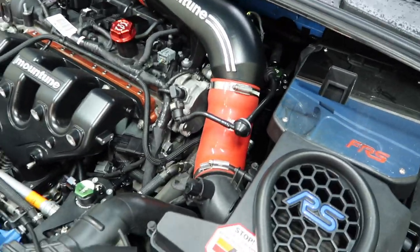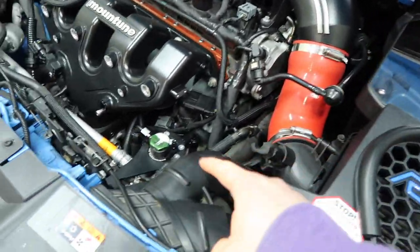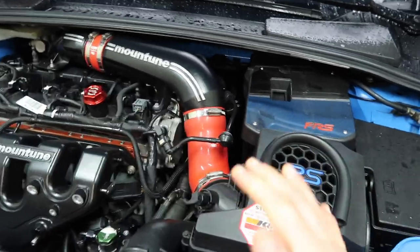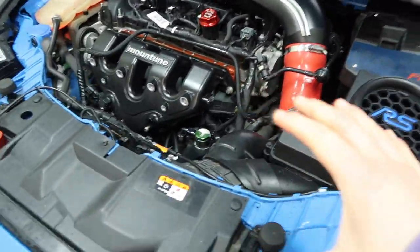In the engine bay, if you have been following my videos, you will know that I have both the CCV side catch can from Radium Engineering and the PCV side catch can also from Radium Engineering — the matching set. So I'm going to split this into two: we're going to consider the CCV and the PCV and then see what we think.